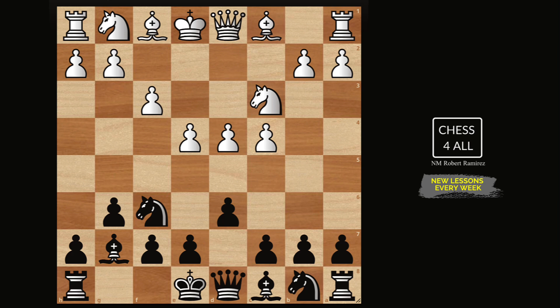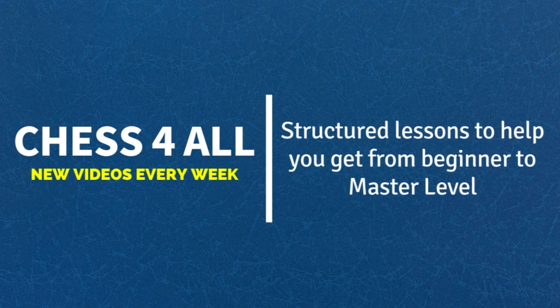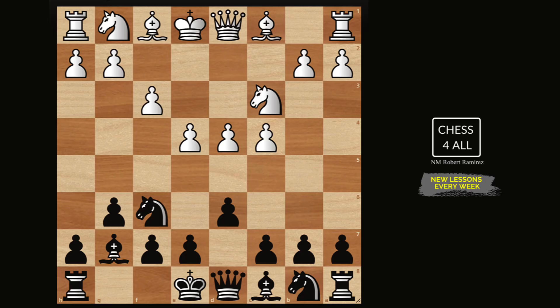The one that I call the secret weapon — you're going to determine if it is for you or not with a question that I'm going to ask you in a few seconds. More than learning how to play against the Samisch variation, in this lesson I want to keep reinforcing the idea of you learning how to prepare any opening you like.